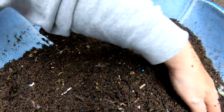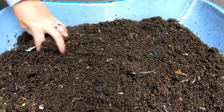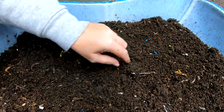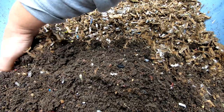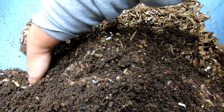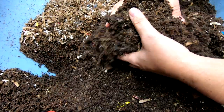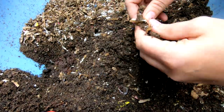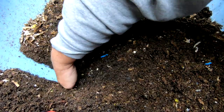They don't go as fast as the red wigglers or the blue worms. As I'm going along here I am looking for the moisture content, looking for old food — basically doing an evaluation every time I come into the bin to make sure that the conditions are correct for the worms.